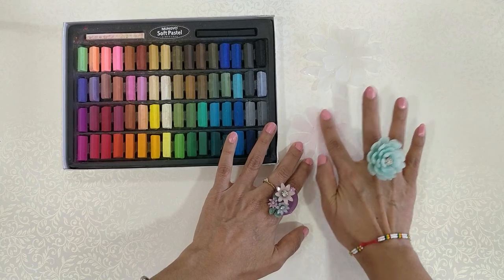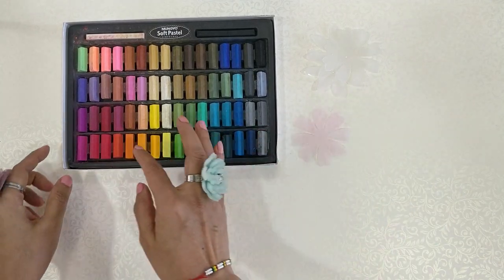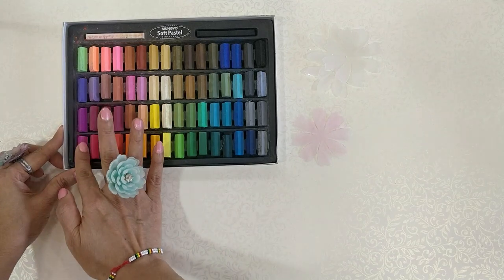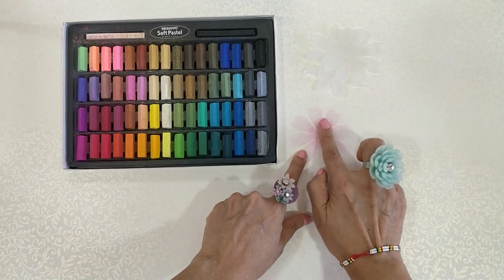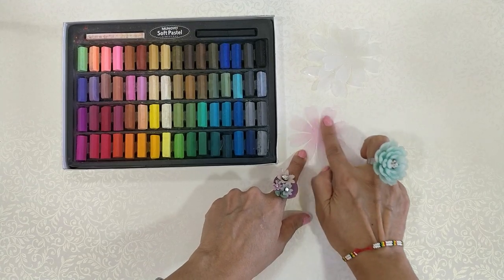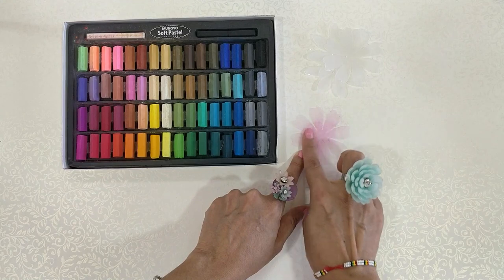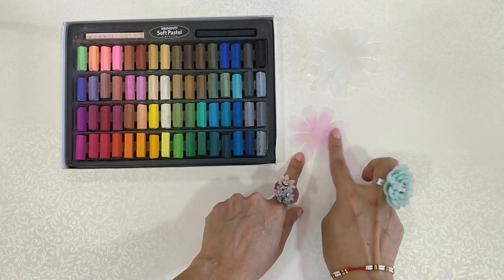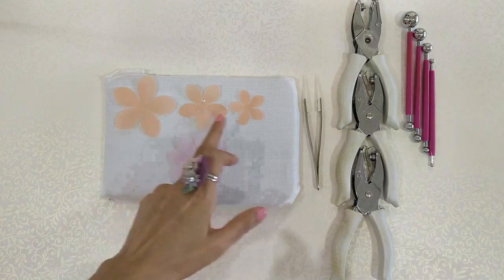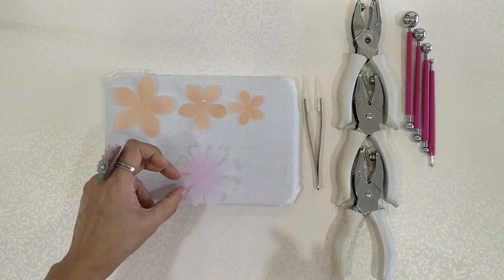Give one single coat all around the entire petal to get one single color all over the plain frosted side. Once you have finished giving one color coat to the entire flower cutout, take a little bit of a darker pink shade and put it just in the center. By adding a dark color in the center you will get some dimension to this flower.